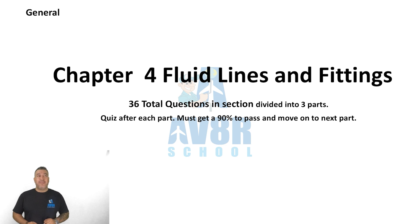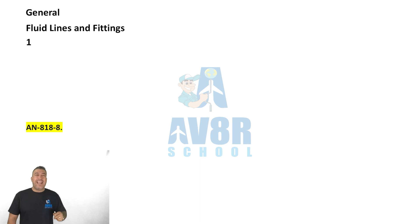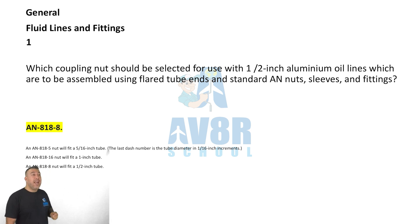Fluid lines and fittings, question number one. Which coupling nut should be selected for use with a half-inch aluminum oil line assembled using flare tube ends and standard AN nuts, sleeves, and fittings? You're going to use an AN 818-8.